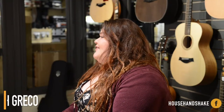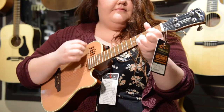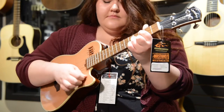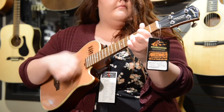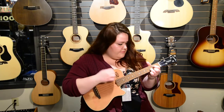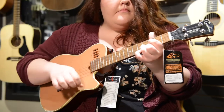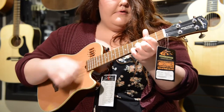Hi, I'm Sarah Greco from House Handshake here with Quest Music to show off a few of the ukuleles that Quest has to offer. Most ukuleles fall into one of four standard sizes and tonal ranges: the soprano, the concert, the tenor, and the baritone.